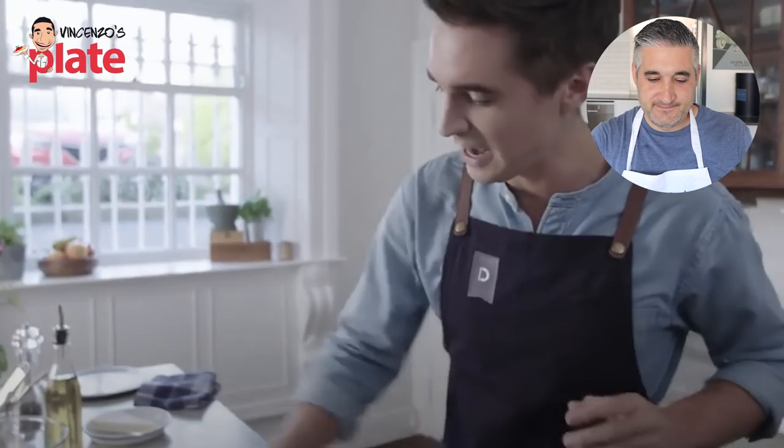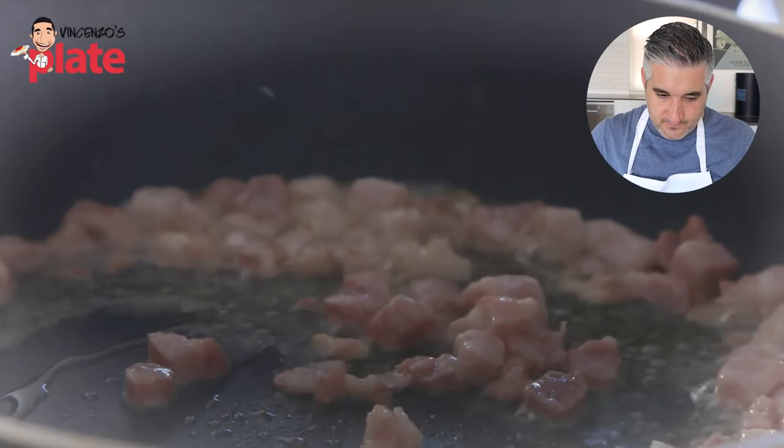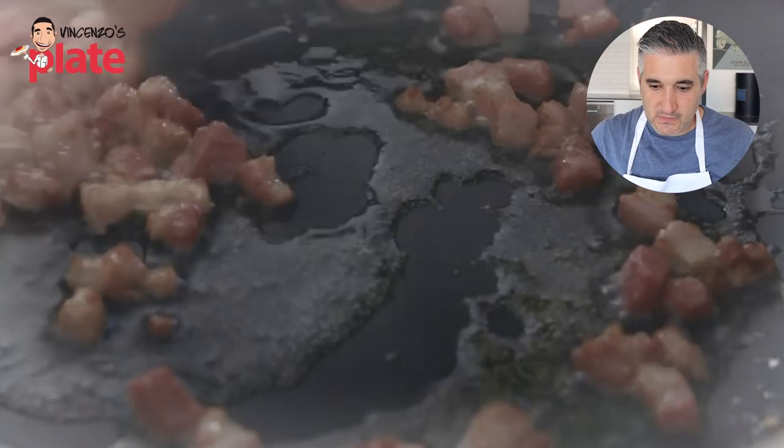Now we need to get into that oil some pancetta. Pancetta is commonly available, whereas the classic ingredient here is guanciale — which is pork cheek, cured and spiced. It's a wonderful ingredient if you can get your hands on it. But if you can only get pancetta, your amatriciana will still be delicious. He's cooking the pancetta way too fast — he's stressing out the meat. You need to cook on a low heat, so you get that tender, moist inside and crunch on the outside.